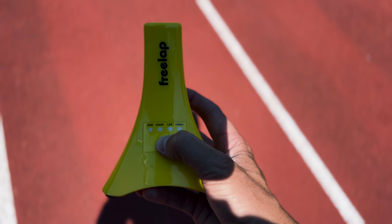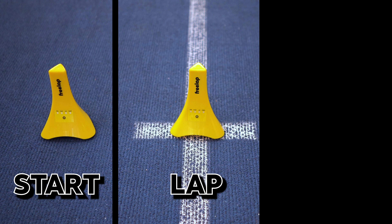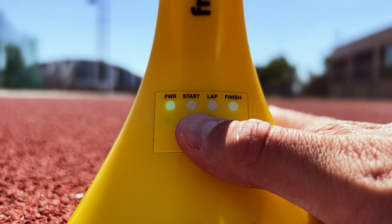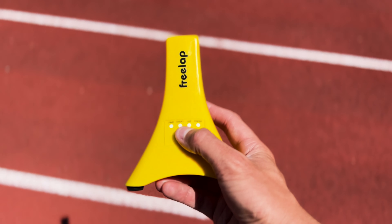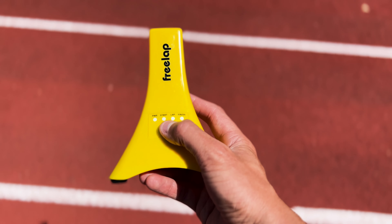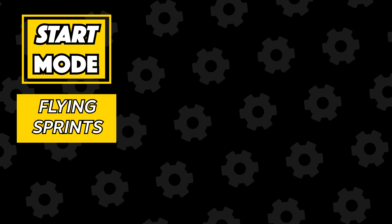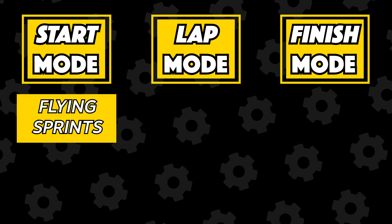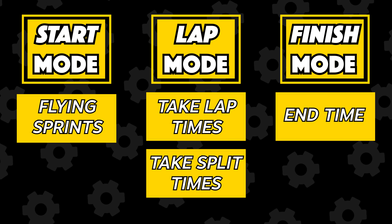With the batteries in place, you turn on the cone by pressing the on button and a green light will start flickering. There are three modes: the start mode, the lap mode, and the finish mode. Once the cone is turned on you just tap the on button again to switch between them. The start mode is most often used if you want to give the athlete a certain distance to build up speed before you start timing. The lap and finish modes will either take a split/lap time or finish the time measurement.